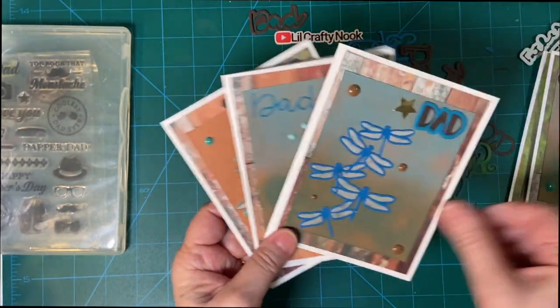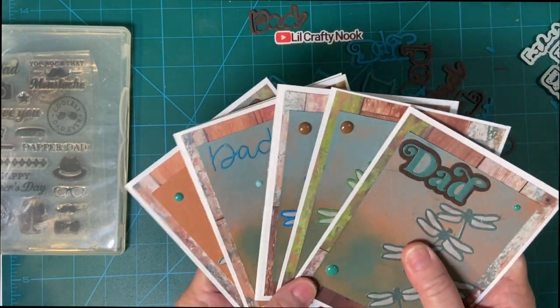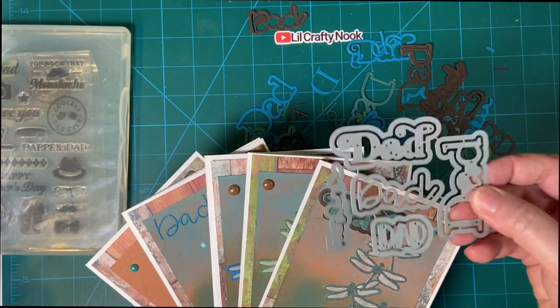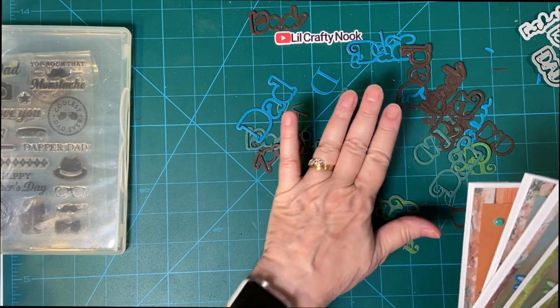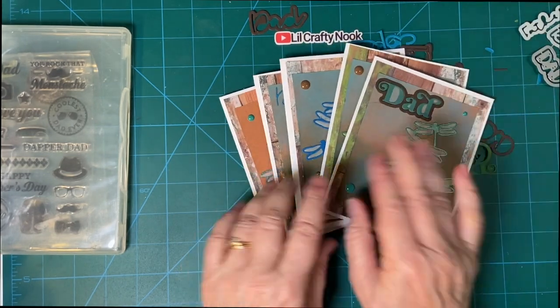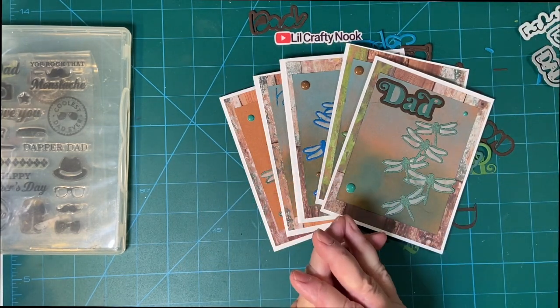So there are my five cards. I love how this has so many possibilities. This is from scrapbook.com, as well as the patterned paper I chose. There is still time to make your father a card too. Thank you so much for joining me. Have a wonderful day, bye-bye.